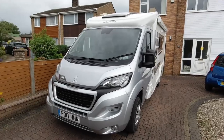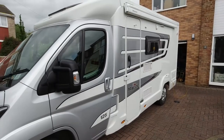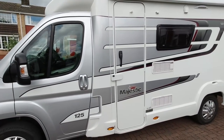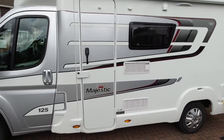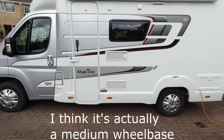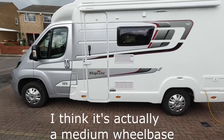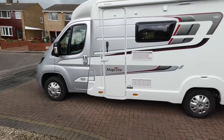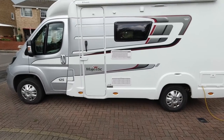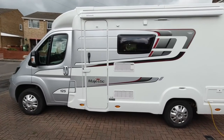Front view of the van. This model is silver at the front — all the Marquis Eldis models are like that, it just breaks the colouring up a bit. Decals down the side, which is nice. Ours is the six metre 125 on a long wheelbase, 2.2 litre diesel, Euro 6. So you have to put that AdBlue in with the diesel. You don't have to do that often — it's about a tenner and it lasts about 5,000 miles.